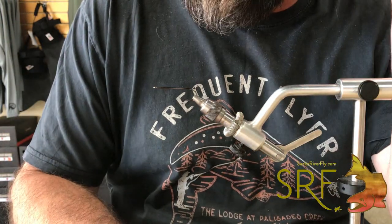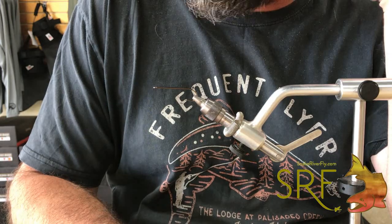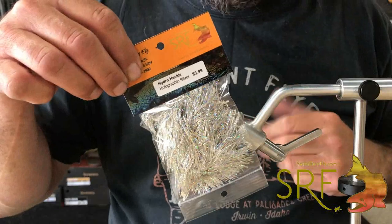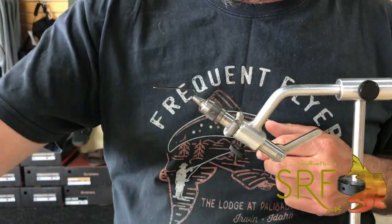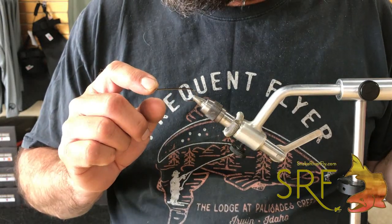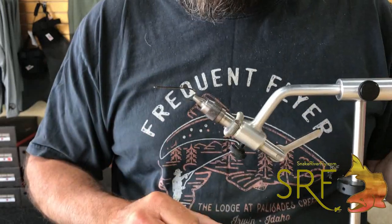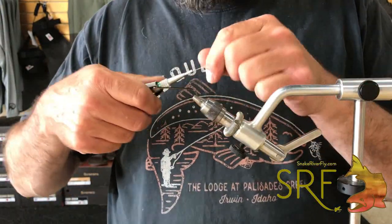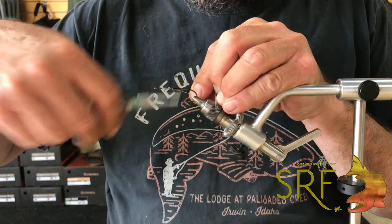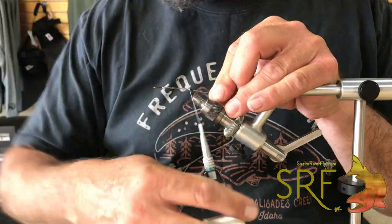Welcome back — video two of articulated circus peanuts. This one we're going to use hydro hackle, one of the Snake River Fly products that builds bodies really easily, and we're going to make a white one. The hook I'm using is the Moonlit streamer hook with a straight eye, size two — size fours are also good for this type of bug. The thread I'm using is 210 Danville, color white.